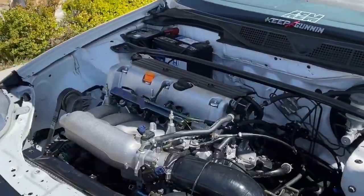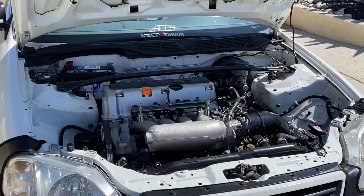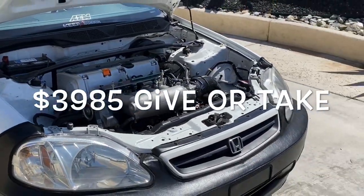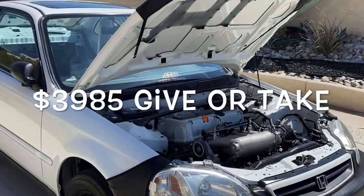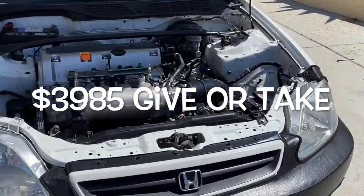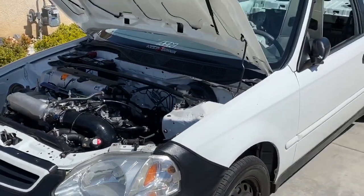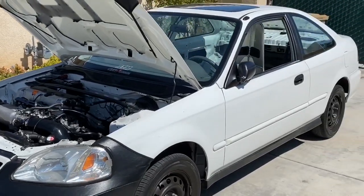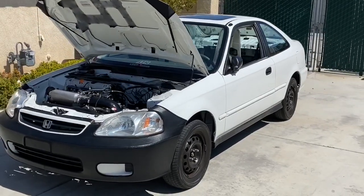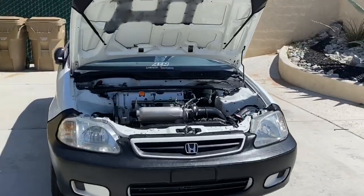I hope I didn't miss anything — you guys can add it all up, and that's the total for a budget K24 swap. Real simple, real easy, just takes a little bit of effort. I find it quite fun building these kinds of cars, putting every piece together and getting it going. Hope this was able to help you guys — comment, subscribe, and let me know what you think.